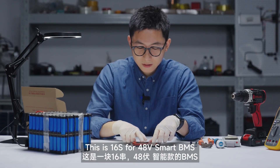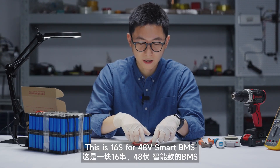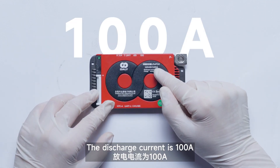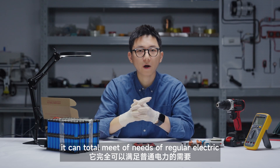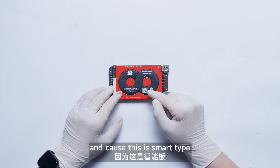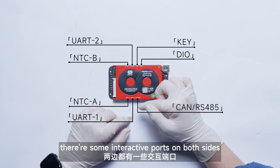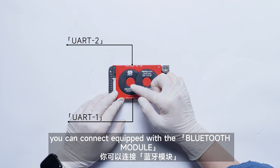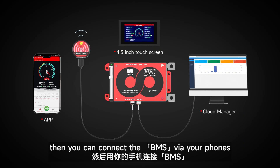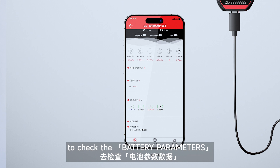This is a 16-string 48-volt smart BMS, special for lithium LFP batteries. The discharge current is 100A. It can totally meet the needs of regular electric tricycles and golf cars. And because this is a smart type, there are interactive ports on both sides like UART. You can connect it with the Bluetooth module, then connect the BMS via phone to check the battery parameters.